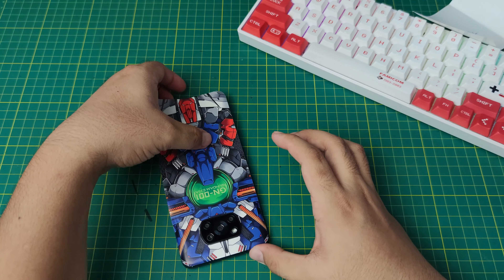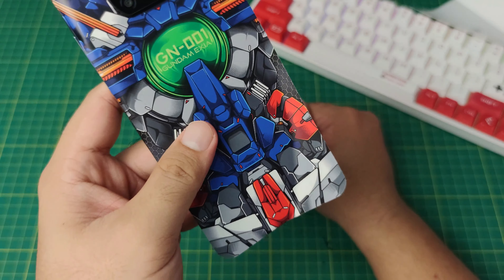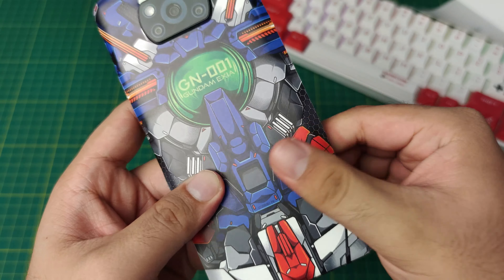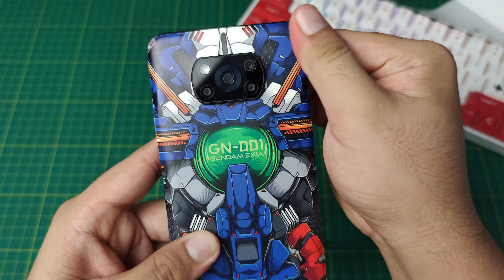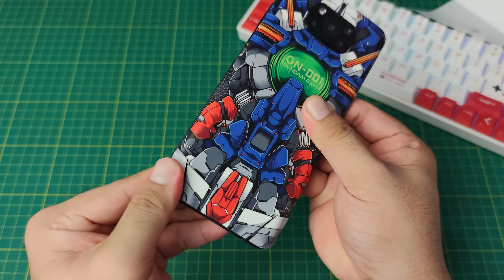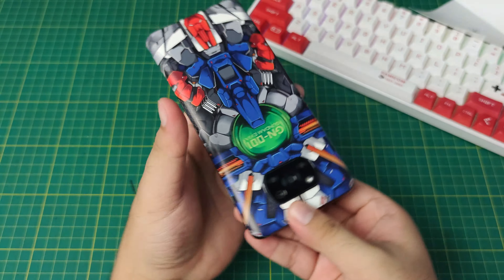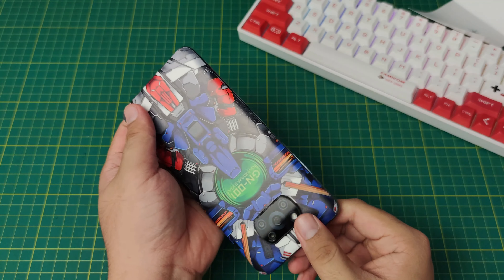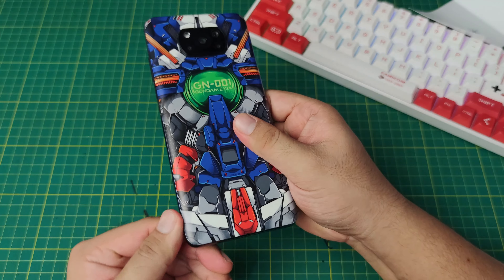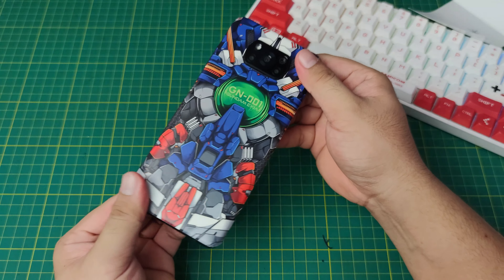Then side by side. No worries if there are some bubbles, because our material has an air channel system which prevents your skin from trapping air inside. It's just easy — easy installation. If you can't install it on the first try, just remove it and install it again. Just don't push too hard if it is not yet final, because our skins are pressure sensitive — the harder you press, the more it sticks on your phone. But no worries, because it has no sticky residue.